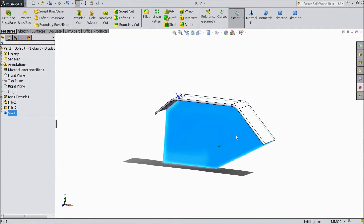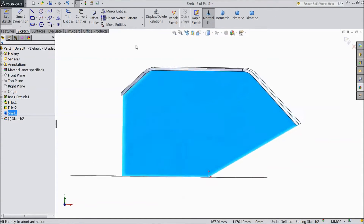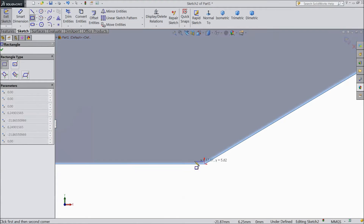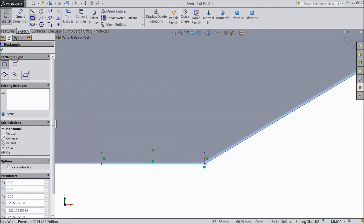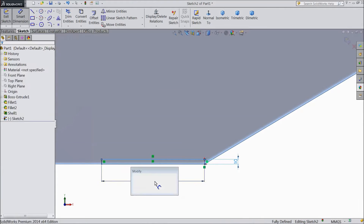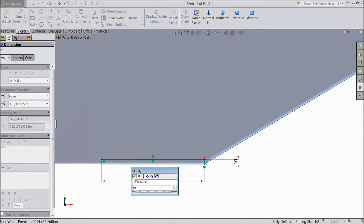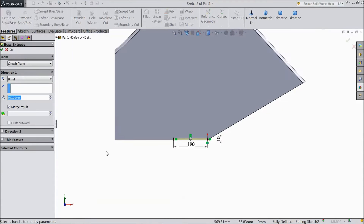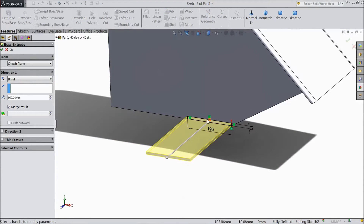Now select this face, click sketch, select normal. Choose corner rectangle and draw a rectangle from origin point. Choose smart dimension: select 10 mm, 190 mm. Go to feature, select extruded boss. Select only 55 mm. Click okay.